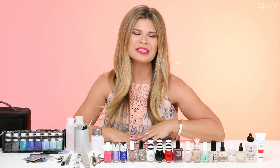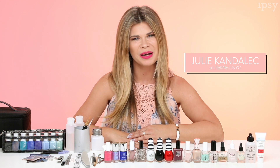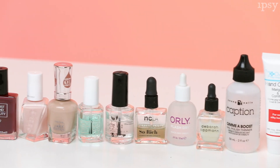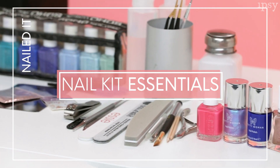Hey, Ipsters! I'm Julie Candelac. I'm a celebrity manicurist in New York City, a beauty traveler, and the creative director of Paintbox. Today I wanted to give you guys some essentials about how to build your own kit at home so you can do your nails yourself or a friend's nails. These are all the essentials that you need.